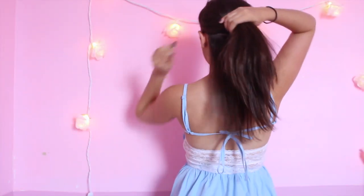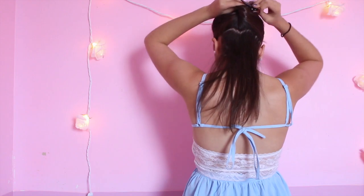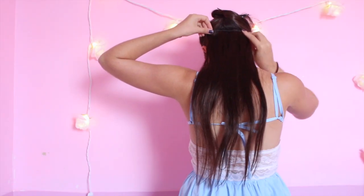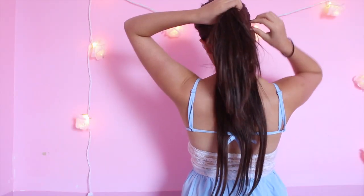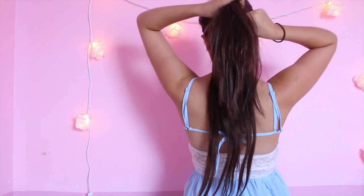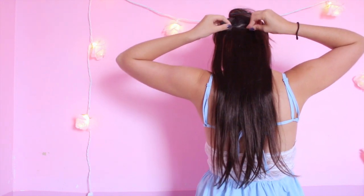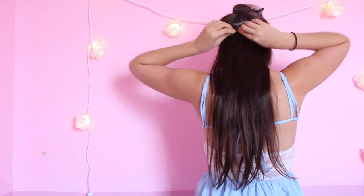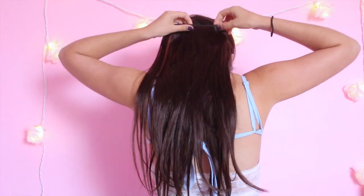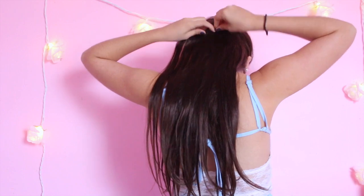So the first hairstyle I wear most often is, of course, the classic half up, half down. I'm going to start by taking a small bottom section of my hair, pinning the rest up, and taking a 3 clip weft and clipping that in. Then I'm going to let down a little bit of hair from the pinned up section, take a 4 clip weft, and clip that on top of the hair we just let down. Since this is almost the middle of the head, we're not going to let down any more hair, and we're just going to take another 3 clip weft and clip that right on top of our 4 clip.